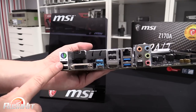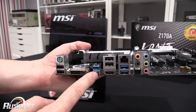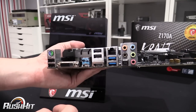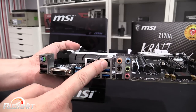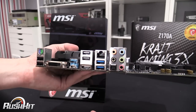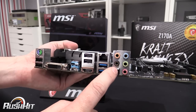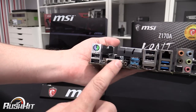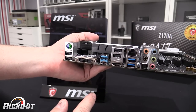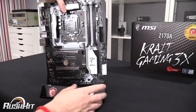On the back panel: PS2, two USB 2s, then USB 3.1 with both Type-A and Type-C — these share the same bandwidth — two more USB 2s, an HDMI, two USB 3s, Gigabit Ethernet with LAN Guard, digital audio with gold-plated connections, an optical out, and a DVI output. So if you're using the onboard video, you've got both HDMI and DVI available.